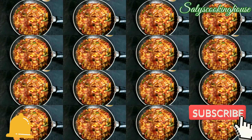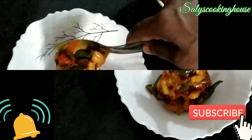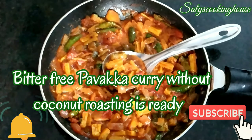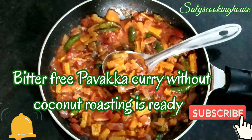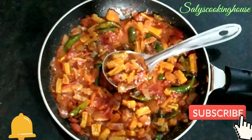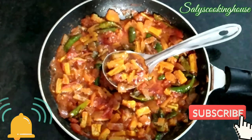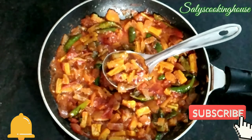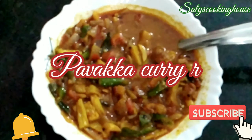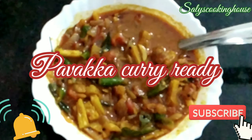If you like this video, please like, share, and subscribe. See you in the next video. Bye-bye.